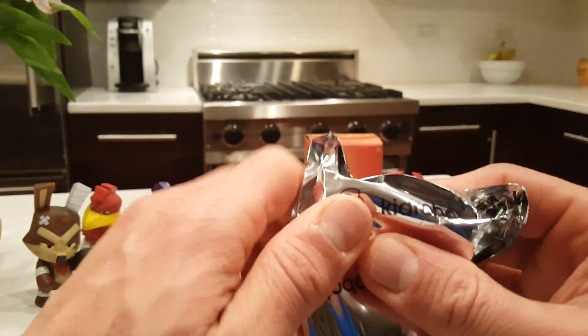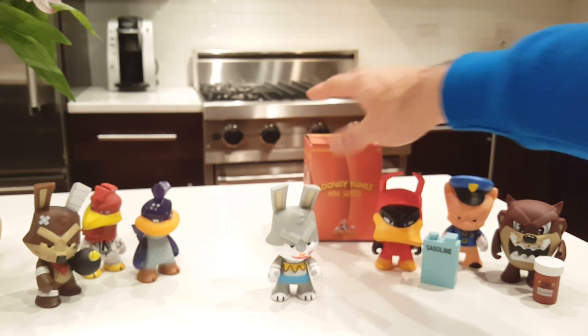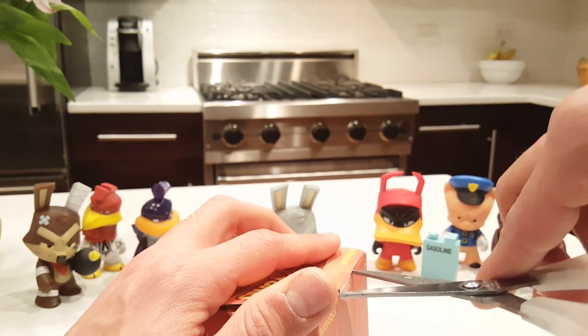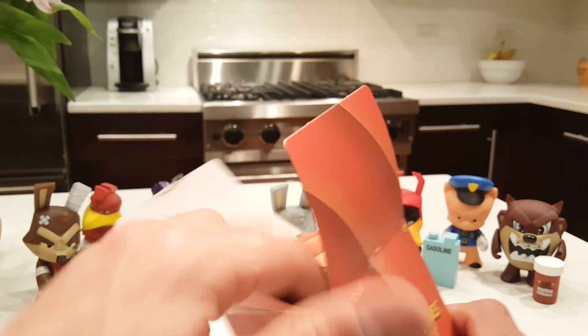I'm not even going to open this one because I can already tell it's a duplicate — I can feel the Acme Motion Sickness model for Taz. Whoever purchased the other portion of the box maybe has the other half of this series, because I only have seven now — a little over half.